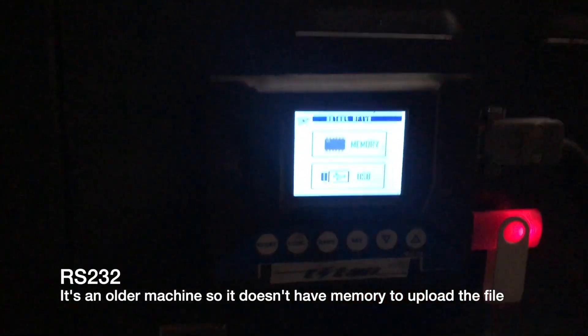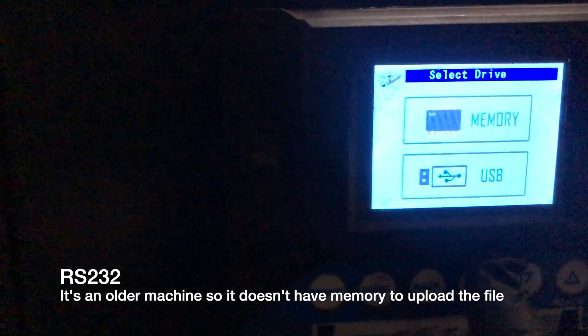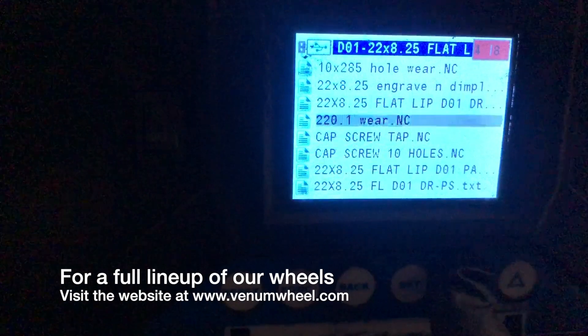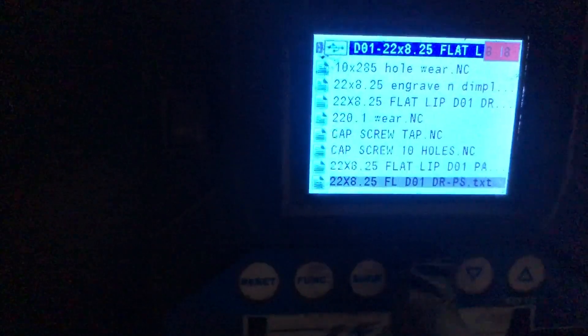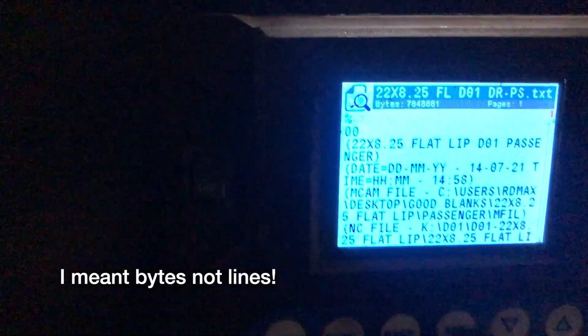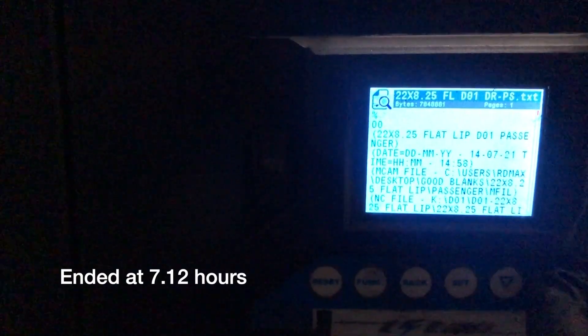Go ahead and load the program. I actually downloaded it as an NC file from Mastercam and we use RS-232. Going to USB. This is a D01 model. We are running a 22x8.25, driver and passenger. Look at all the lines. This program should last us about six hours — it's a pretty lengthy program.